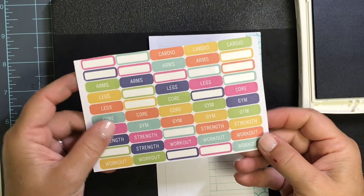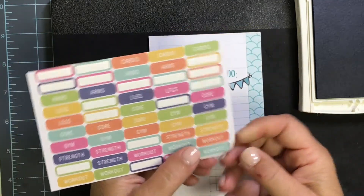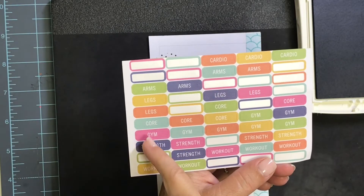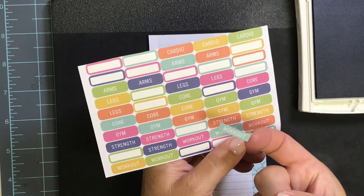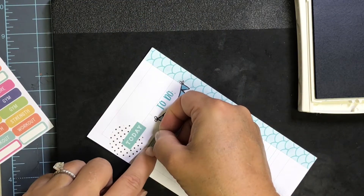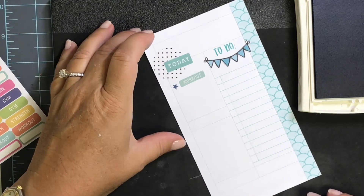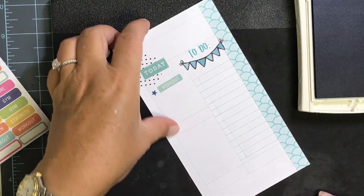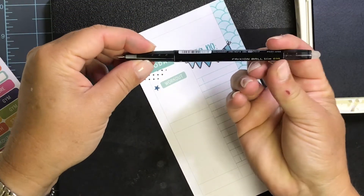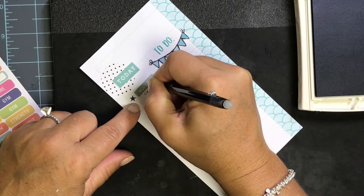I think these workout stickers are from Erin Condren. They have various cardio, arms, legs, core, etc. This one says 'workout' and it's kind of in my color family. My morning workout today was cardio — I don't have a cardio one in this teal — so I'm just going to put that 'workout' sticker there for my 7 a.m. workout today. Then I still use my Frixion 0.38 slim pen and I'm just going to write 'cardio' under there.